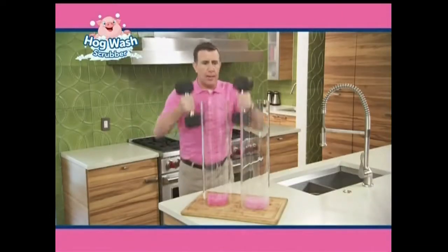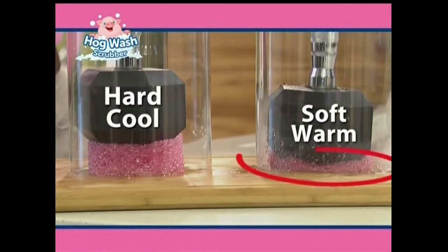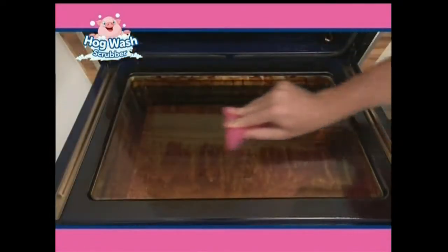Want to see the difference between hot and cold? The right side's hot and the left side's cold. Look at that. The Hogwash makes cleaning an oven door quick and easy. It cuts through the grease and the grime in years of buildup.